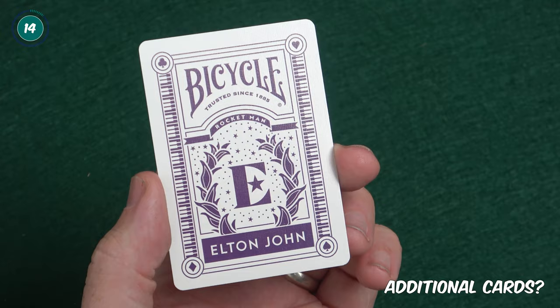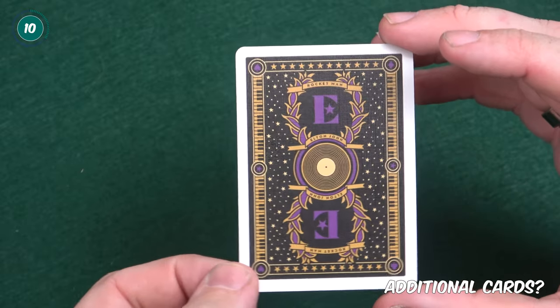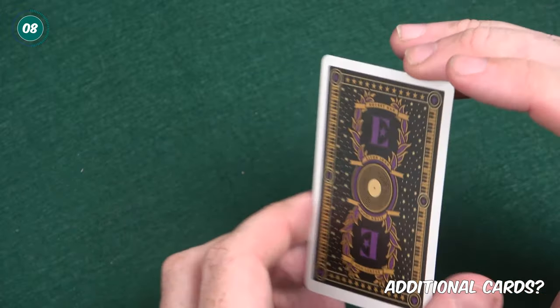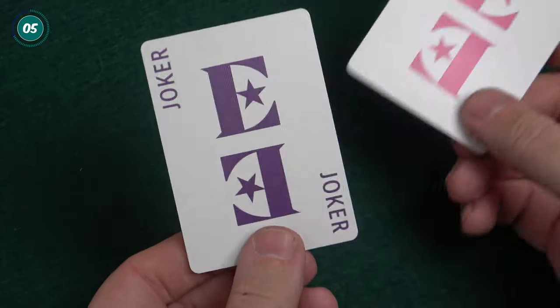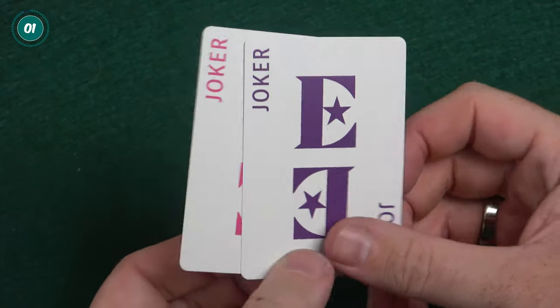For additional cards, you get some extra cards included in the deck which includes the Elton John Bicycle advert card, which is a purple and white version of the front of the tuck case. You also get a double backer and two jokers. They're both identical in terms of design but one is a purple design and one is a pink design.